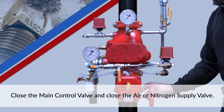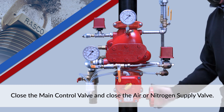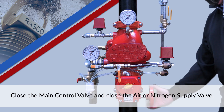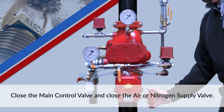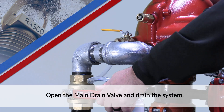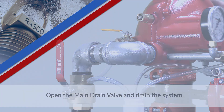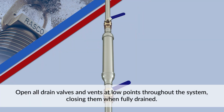Close the main control valve and close the air or nitrogen supply valve. Open the main drain valve and drain the system. Open all drain valves and vents at low points throughout the system, closing them when fully drained.